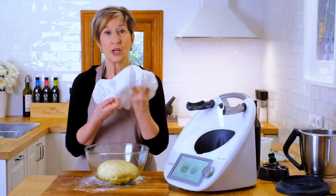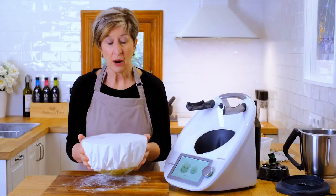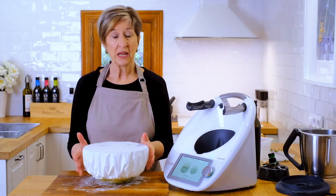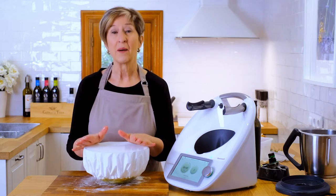And here's my other trick — use a shower cap. If you don't have one, plastic wrap will do. I simply put a shower cap on top of this. If it's cool, I'll wrap it in a towel to keep it extra warm. We'll come back and look at this in just about an hour. It should be doubled in size and we'll be ready to put it in the oven.